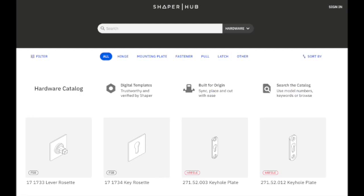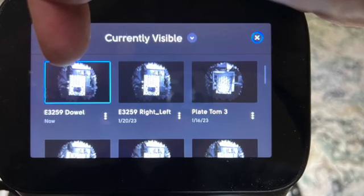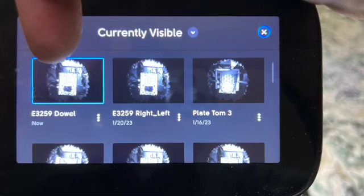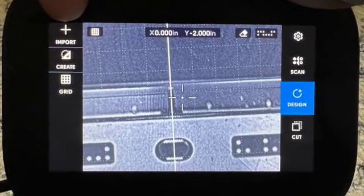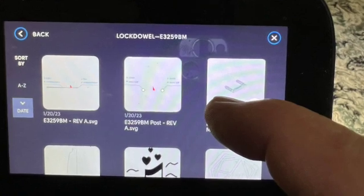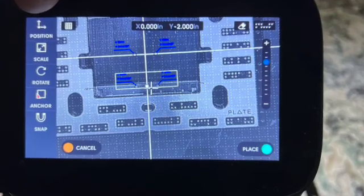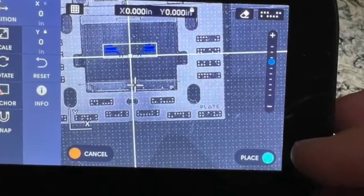At some point you need to go to the Shaper Hub, to their hardware section, and download the SVG files — there are just two of them. To create the workstation to cut the two holes to hold the Lok-Dowel, select the workstation you named 'dowel,' select the import button, import the file downloaded from Shaper called 'post,' position it at 0,0 on the XY, press place, and you're done.